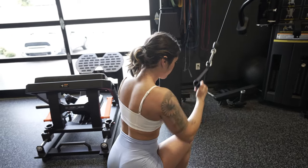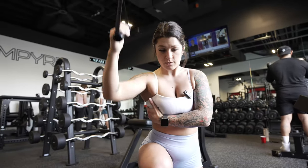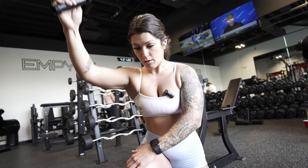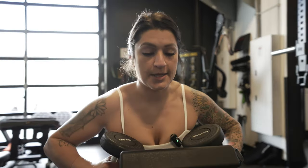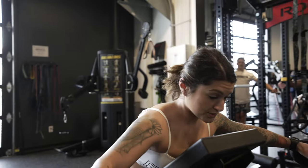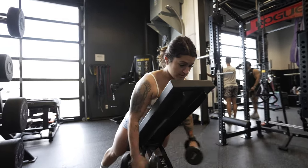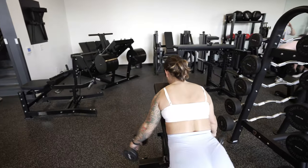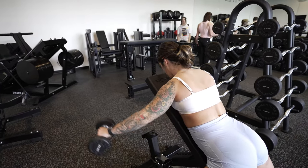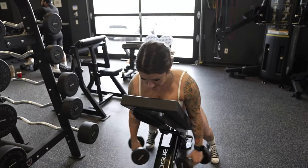So we're gonna do a lateral raise on the bench — chest is going to be supportive. Shoulders stay down and back, and we're gonna swing these out hitting that lateral head of the shoulder, just controlling on the way back down. Let's hit 10 to 12 here; we definitely want to go past that burn.